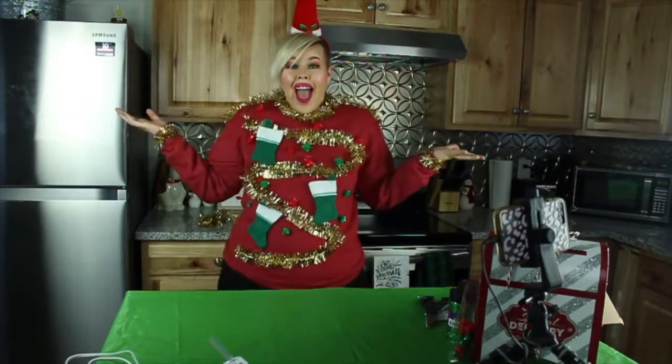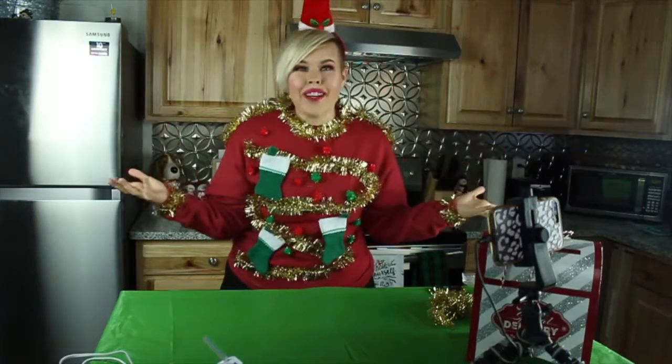And now we shall unveil our sweater! Now that we are ready for our ugly sweater party, I feel so much more festive.